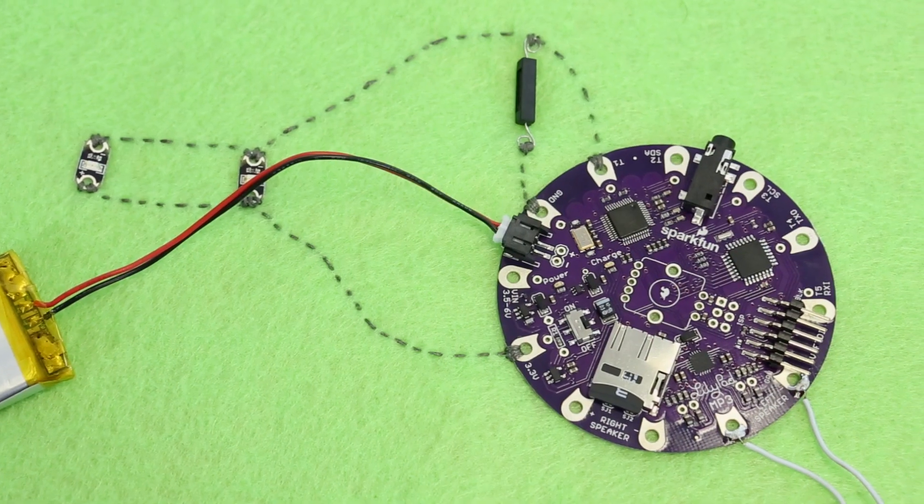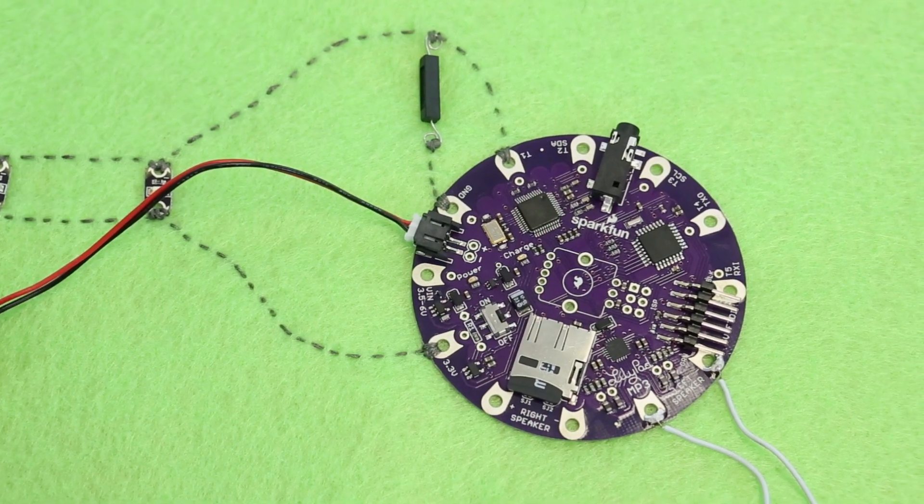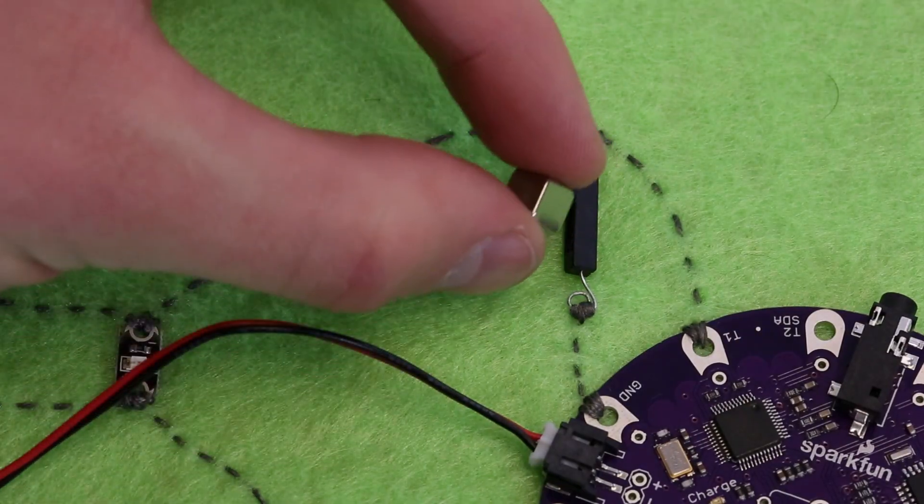Today we want to talk to you about a couple of really fun products. The LilyPad MP3 trigger is an easy way to integrate MP3 quality sound into your project. We'll also talk about reed switches — it's a button that you actuate using a magnet.